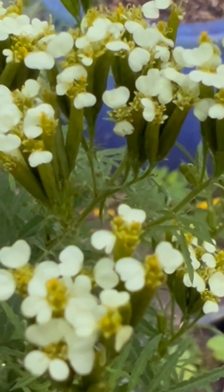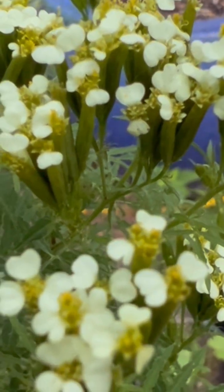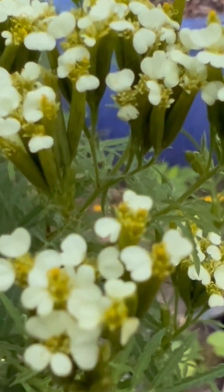Mexican marigold, Tagetes minuta. All that glitters is not gold unless, of course, it's some marigold.